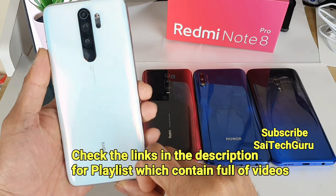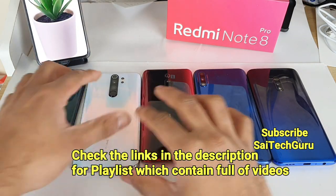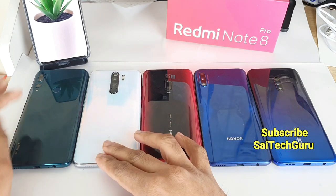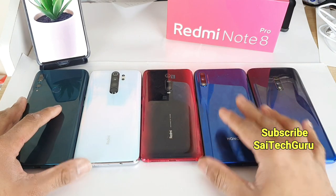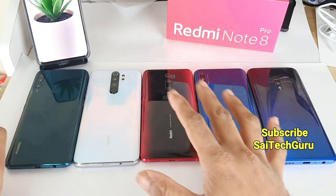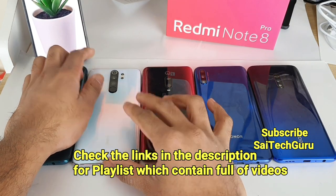Recently I ordered the Redmi Note 8 Pro in white color. To make each device look different, I ordered different colors for each smartphone — green, white, red, and both are blue — for the Honor 9X and the Realme X device. Don't forget to comment below which is your favorite color and which is the best-looking device.